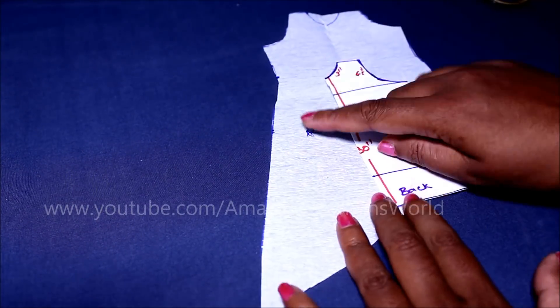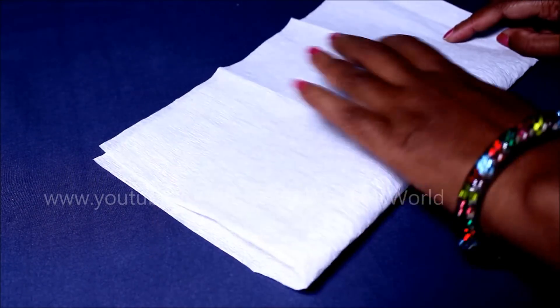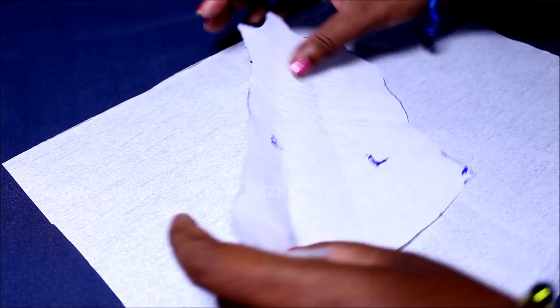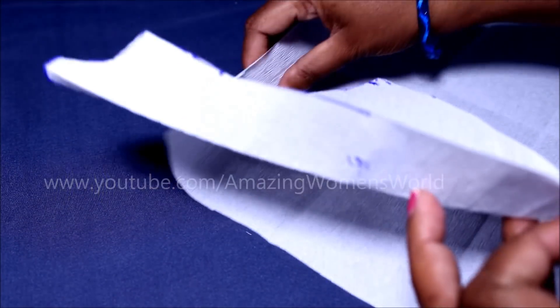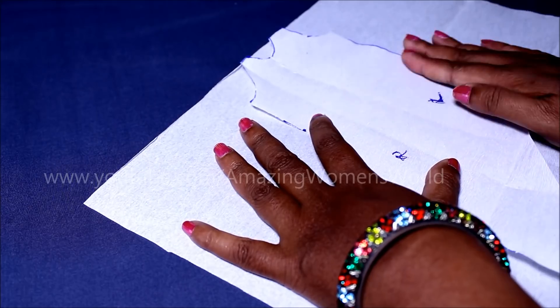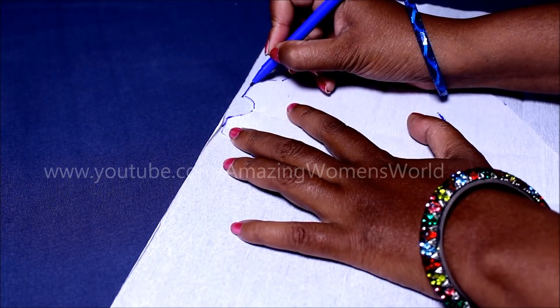Using this back panel as reference we'll draft the front panel, leaving the pleats. For preparing this type of pattern you definitely require the body sloper. Supposing this is the fabric of the front panel, fold it in the center. Using the back panel as reference, lay it on the center fold exactly towards the right side on the shoulder line, give the center fold, and ensure to match both centers together.